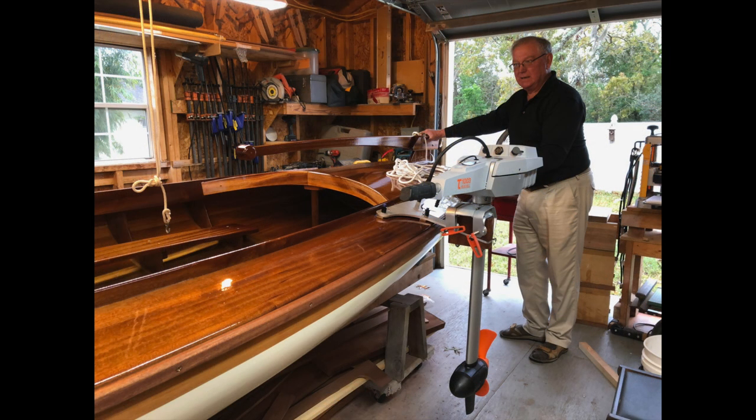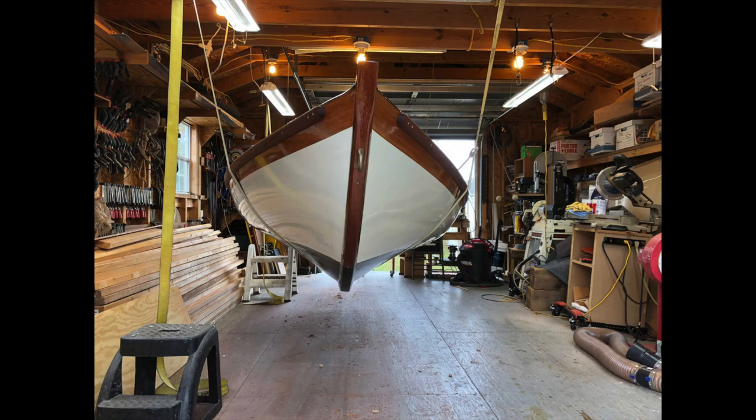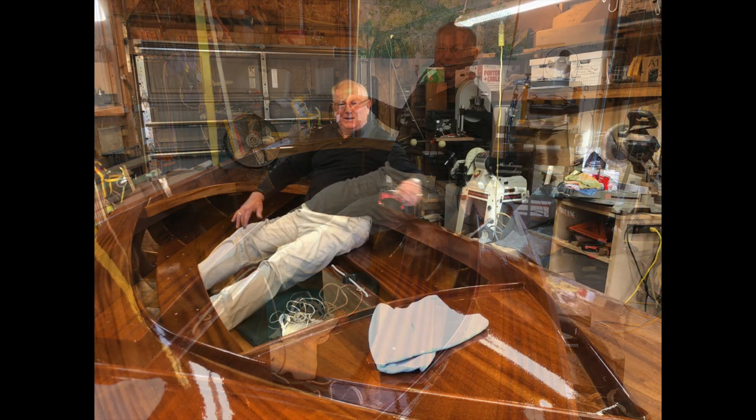Soon after we finished the boat, a man by the name of Ray came by and he wanted to take the boat home with him. Well folks, meet 'Allure Too' — that's T-O-O. Ray's a pretty happy camper right now.